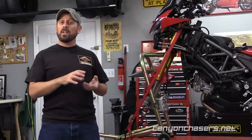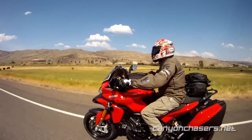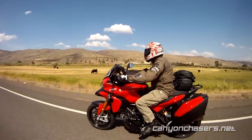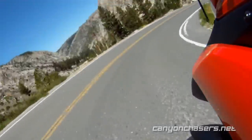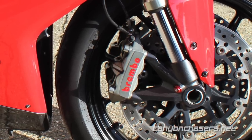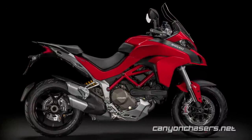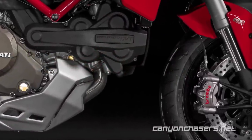Honestly, we've never even had a problem with these calipers on our 848 Superbike. But we noticed this on our heavier and much more powerful Multistrada pretty much straight away, particularly when the bike is loaded with luggage and doing a lot of downhill braking. In fact, Ducati even stopped putting the P4 calipers on the 848 after a couple model years. And by 2015, Ducati finally started putting the much more powerful Brembo M50 calipers on the new Multistrada.